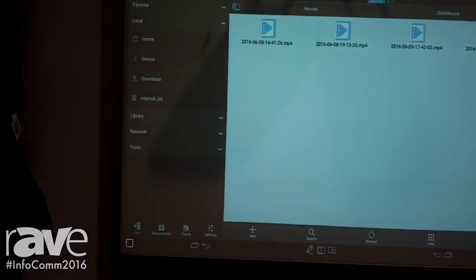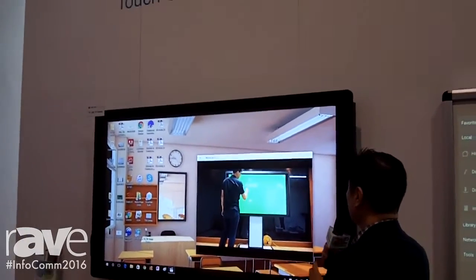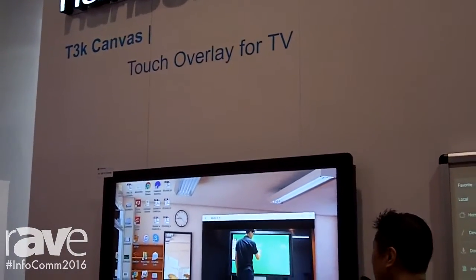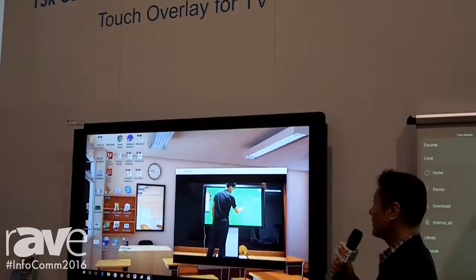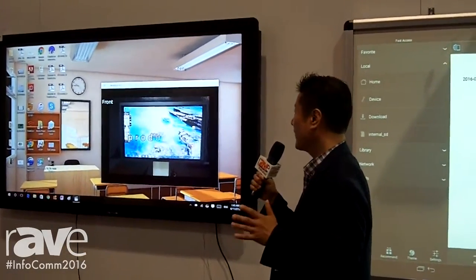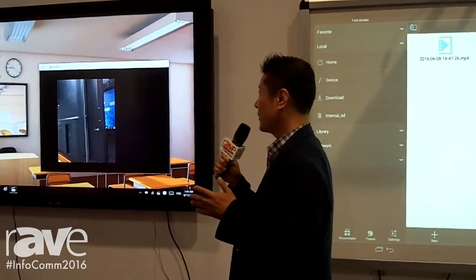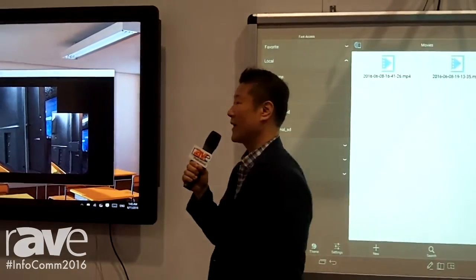The other one we call the T3K Canvas — it's a touch overlay for TV. Everybody is using touch screens easily, but if you have a normal flat TV in your home, office, or school, you can easily make it a touch screen by putting on our touch overlay.